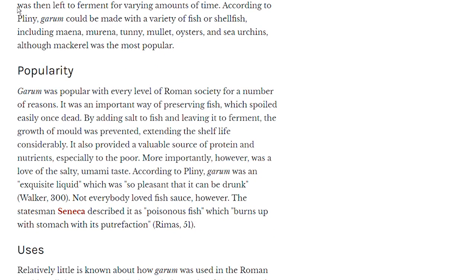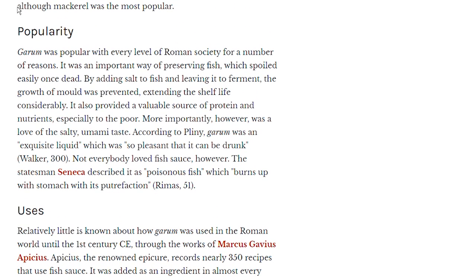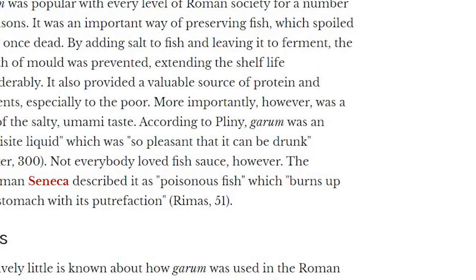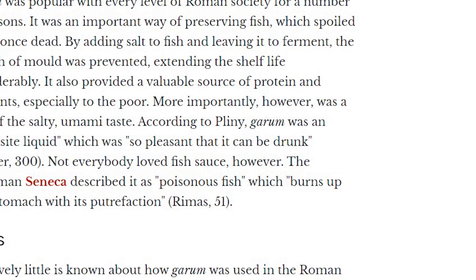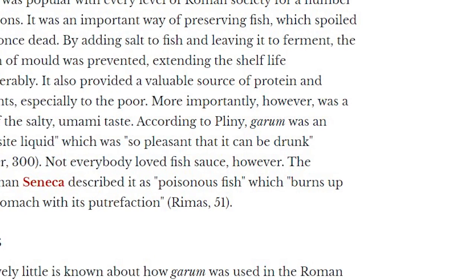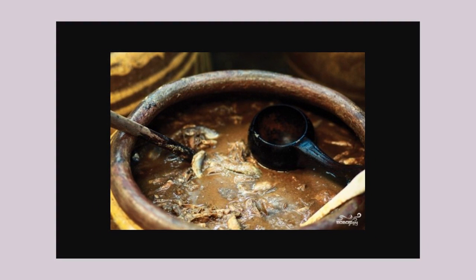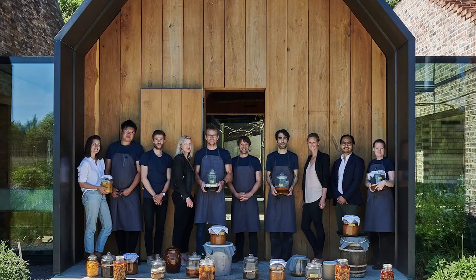People either loved it or hated it. According to one historian, he said it was an exquisite liquid which was so pleasant that it could be drunk, while another elder statesman described it as a poisonous fish which burns up the stomach with its putrefaction.